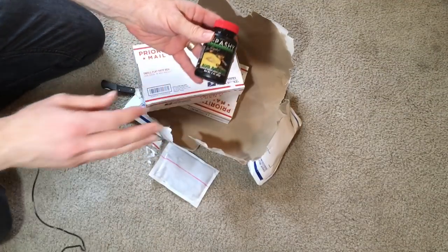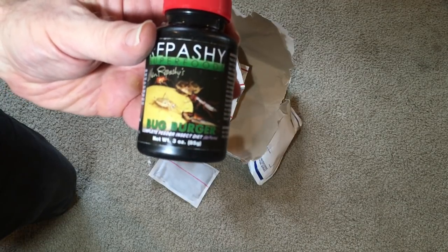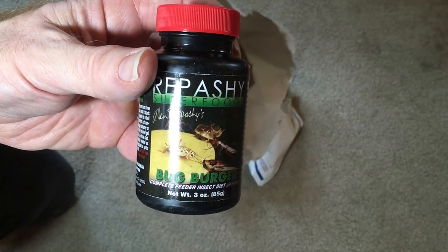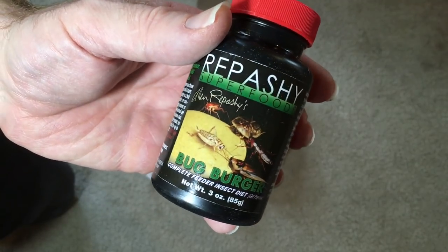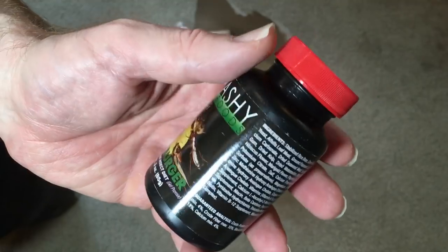Here's the first item. I'm going to try this Repashy Bug Burger food with my isopods, millipedes, and maybe some of my other bugs. I use other Repashy products and like them — I've just never tried the Bug Burger, but I've heard that isopods love it. Obviously I've given them other foods that work just fine, but I just want to try this out.